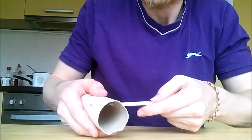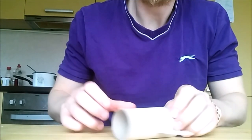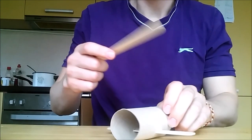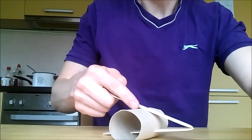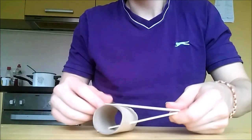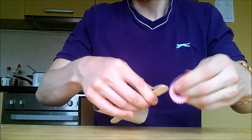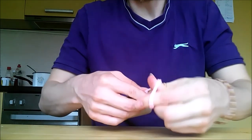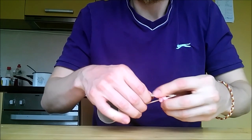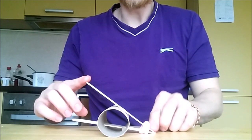Put the popsicle stick through the holes, then take the second popsicle stick and add it here to the top. Use a rubber band — one, two, three, four wraps — and there you go, that's your catapult.